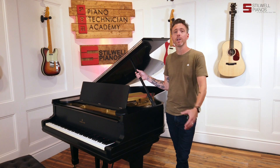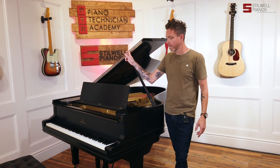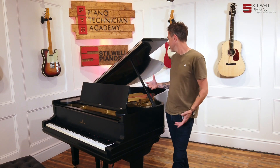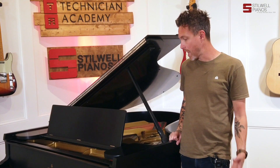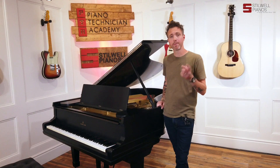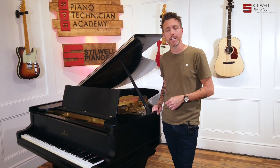They also refinished the piano. So when we got it in, we basically just rubbed the finish out and did all the nickel plating. That was basically it until we got to the action, which did require some extensive regulation. But now it is all ready for a new home. Let me go around to the front and pull the action out to show you what we've got going on inside.